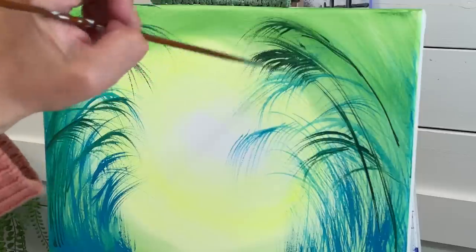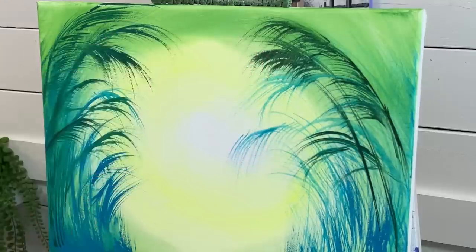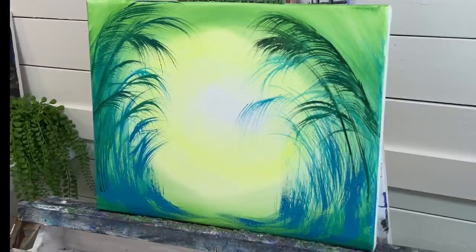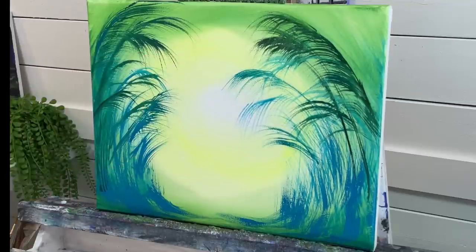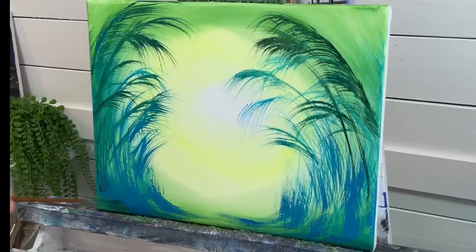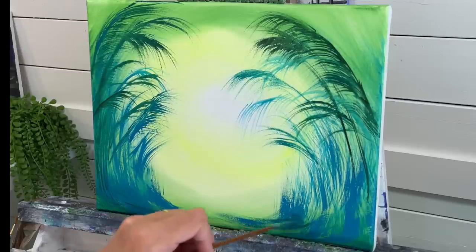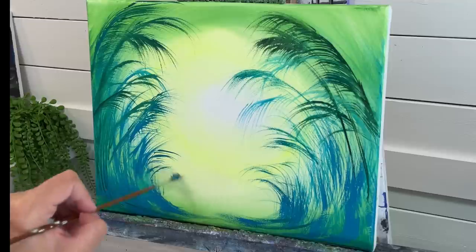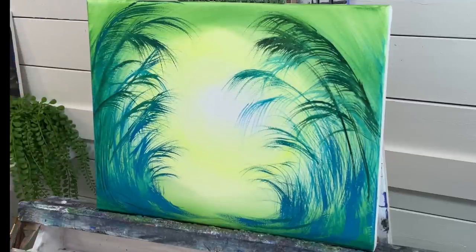This will give you some instant palm leaves. We're going to do a little bit of black sap. We're making them shorter and shorter down here to give the illusion of some perspective — makes it look like this area is farther away.